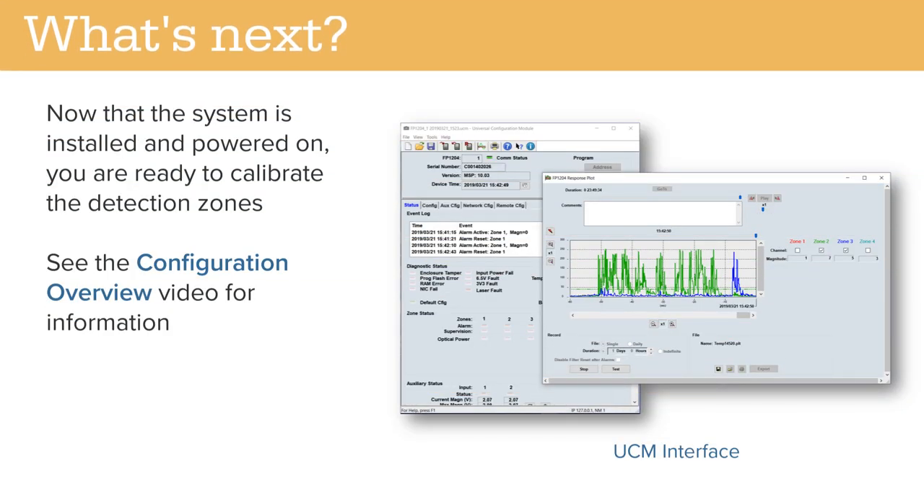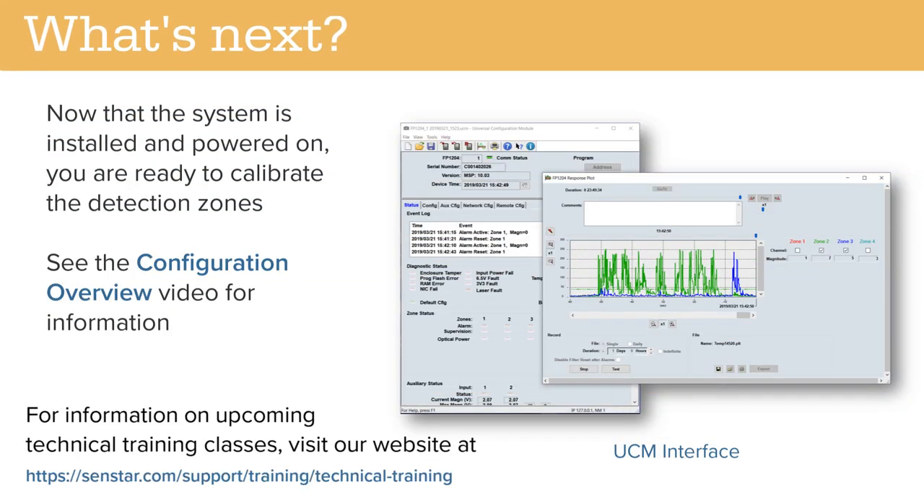Now that the system is installed and powered on, you are ready to calibrate the detection zones. See the configuration overview video for information.